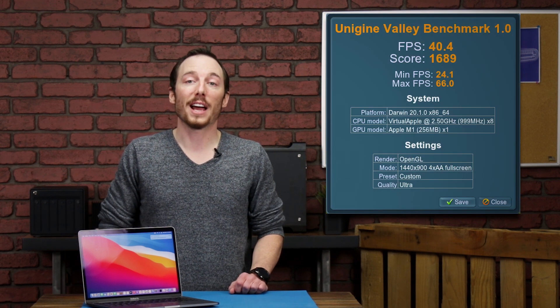To test the GPU we ran Unigine Valley 2013 edition using ultra settings with 4x anti-aliasing. This achieved frames per second of 40 with a score of 1689. Overall this machine performed wonderfully in our CPU, GPU, and SSD tests. That being said, this was our first look at Apple's new MacBook Pro with the M1 chip. I'm Brady with OWC — have a good day everyone.